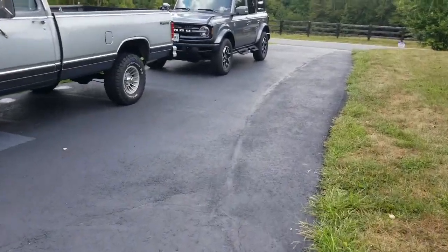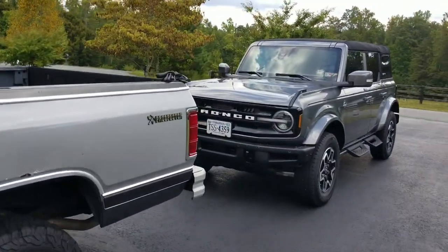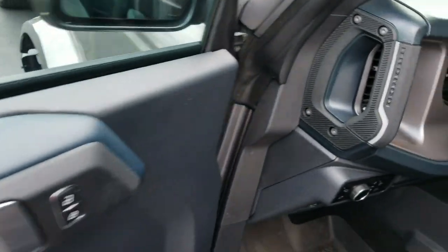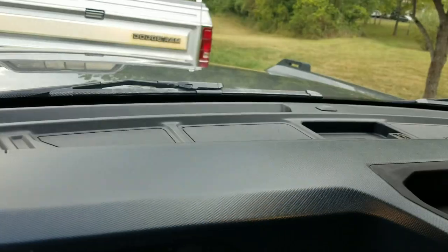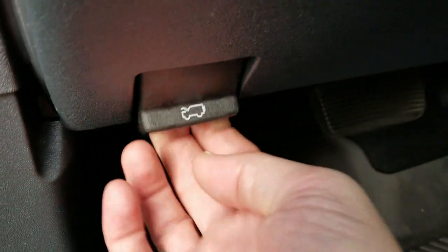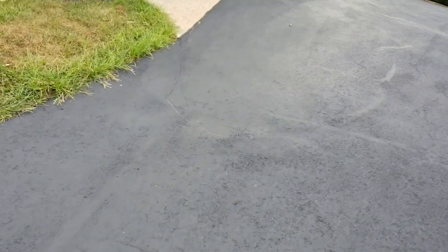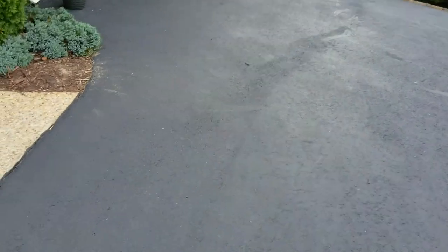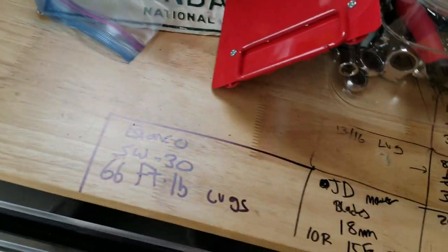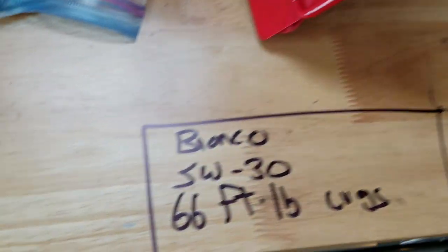Hello everybody, it is time for the Bronco's first oil change. We're at 458 or 459 miles. I'm going to walk you through it and show you how it's done as I learn myself. I looked at the manual and I work on a bunch of cars, so I put all my specs right here with a Sharpie.